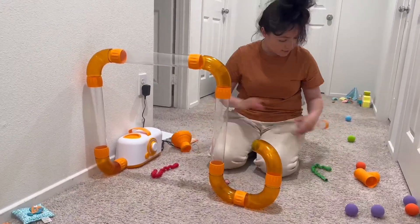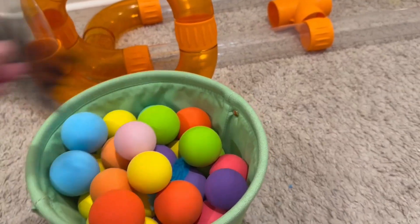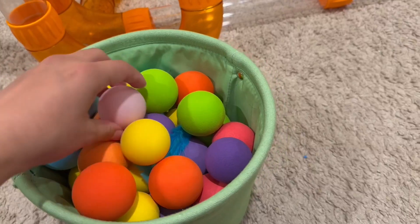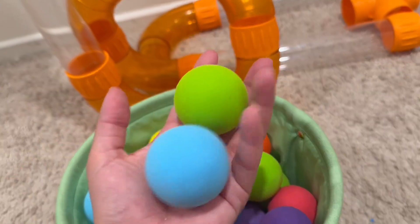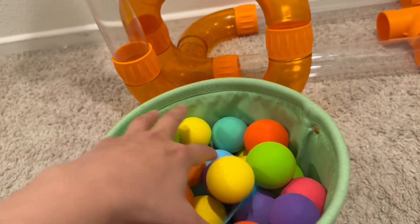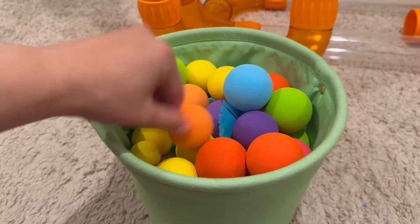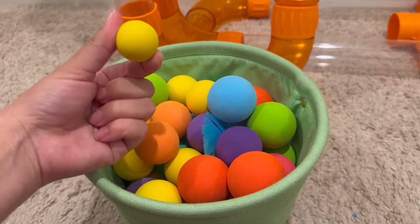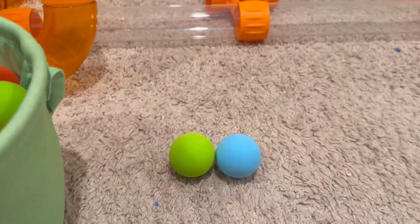It comes with a bunch of balls, really nicely organized. Here are all the balls it comes with — I have extra balls in here that it didn't come with, like a random ping pong ball. But it comes with a bunch of balls; these are a little bit bigger than a golf ball. Really nice colors, and I have extra balls in here as well — I just put all the foam balls in here, but it comes with all these beautiful colors.